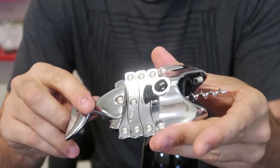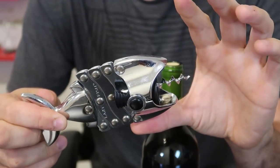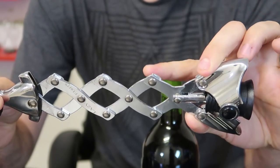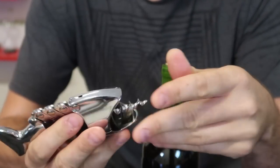Some of those bottle openers are very expensive, way over a hundred dollars. This one is about $20 or $16. It's a little fish — looks amazing, doesn't it? When you expand it, it looks like a bunch of bones, and when you close it, it looks like a fish. They are beautiful.